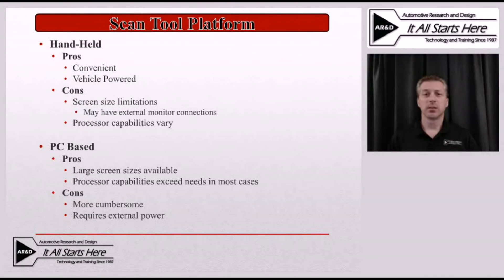Another thing to consider when looking at a scan tool purchase is the platform you prefer. Much of this comes down to individual preference versus capabilities, but there are definitely some capability differences between these two formats.